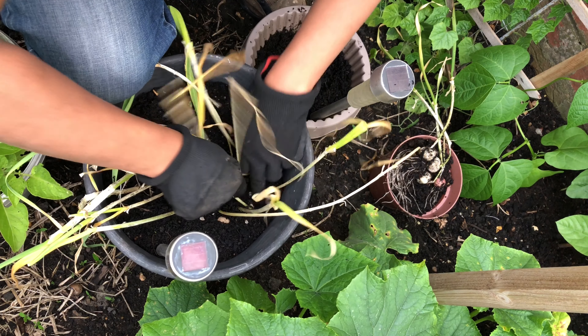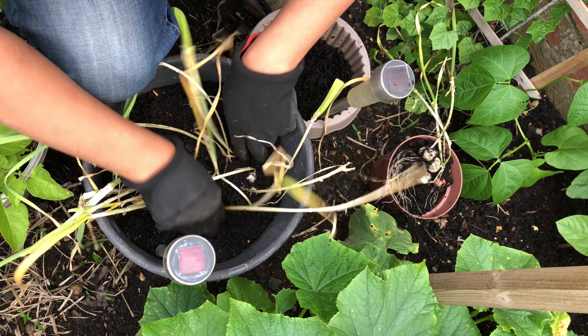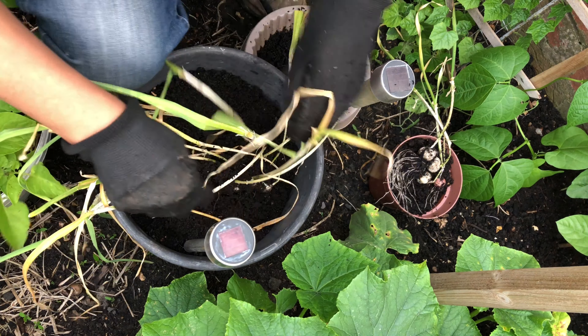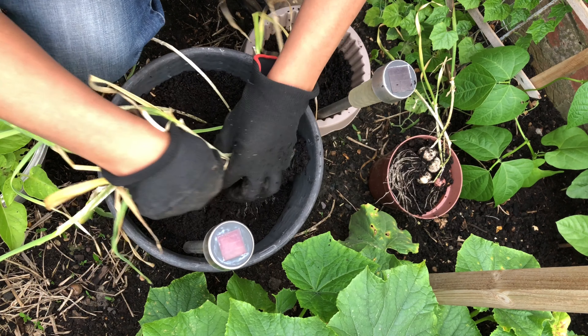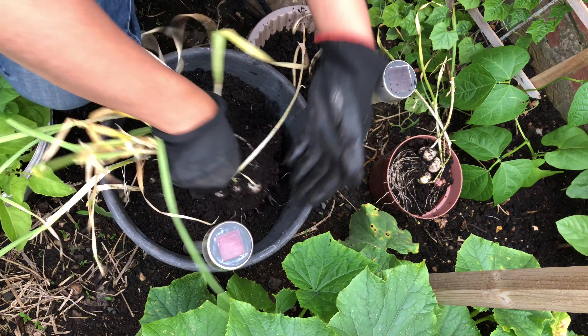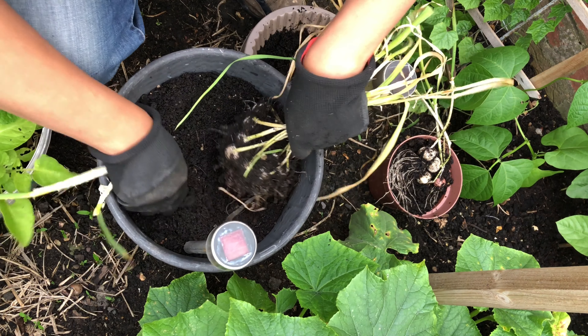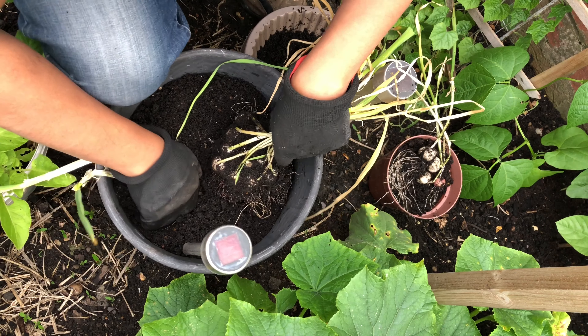My late mother planted these in the garden, just in the pots. When she saw garlic with stems, you just plant them in there. We've been having the leaves and now we're actually getting garlic — courtesy of mum. So let's have a look at these ones here.